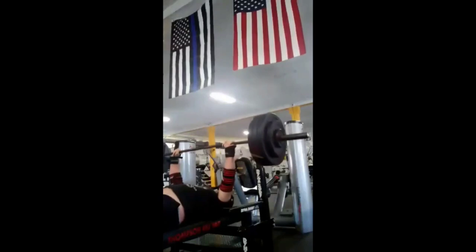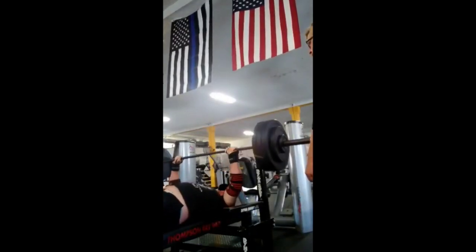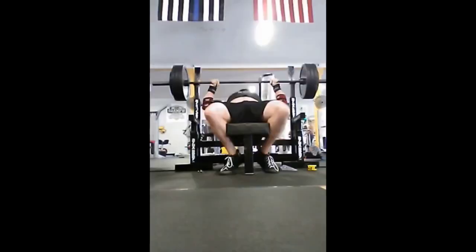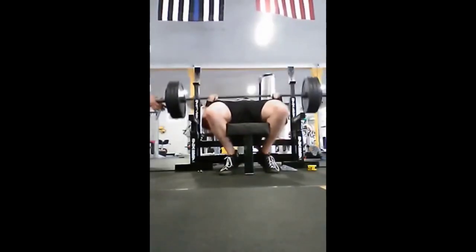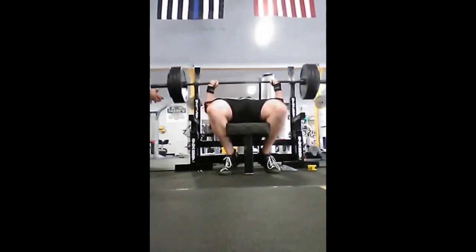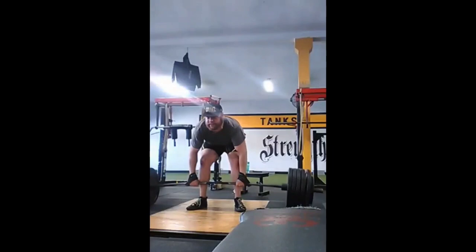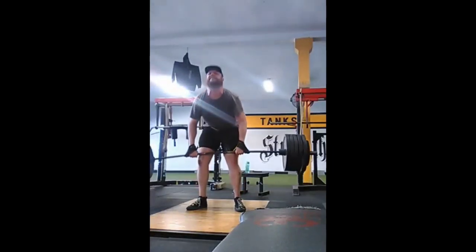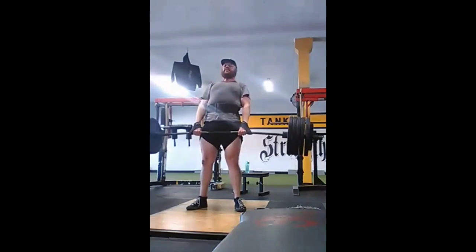We're gonna throw in his 370 bench here. I think it's good that he got it from multiple angles — we're gonna talk about it a little bit more at the end of the video, but gotta show both angles. And then, of course, his 545 deadlift. I'm not gonna count that ugly bump and grind shit, because it just looks like the most intense pain a human being has ever endured when he deadlifts.